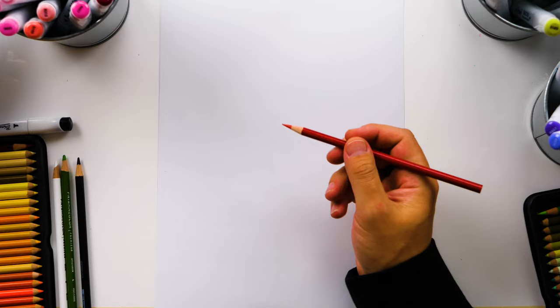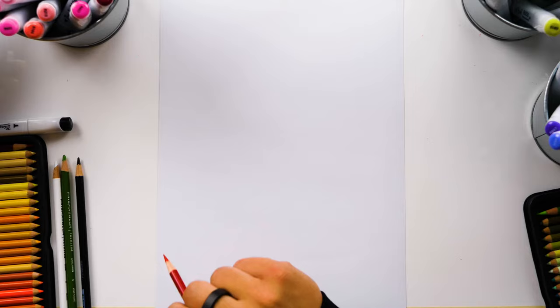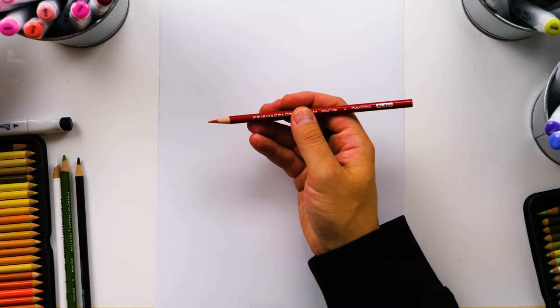Now this lesson is more advanced so it's meant for older kids and even adults. Remember if I ever go too fast you can always pause the video. In this lesson I'm using Prismacolor colored pencils to draw with.